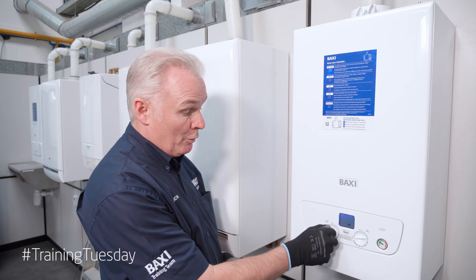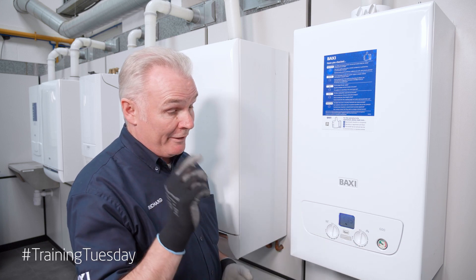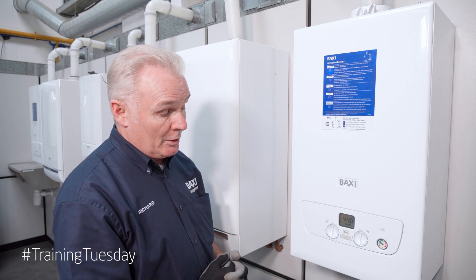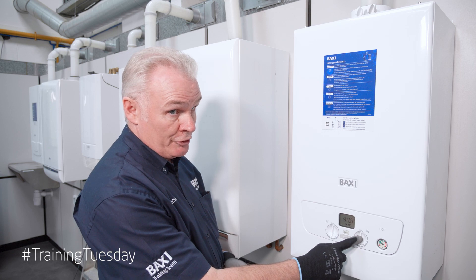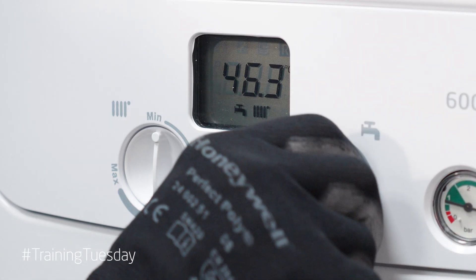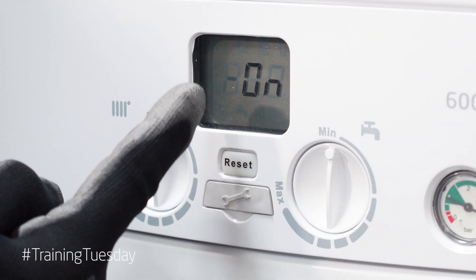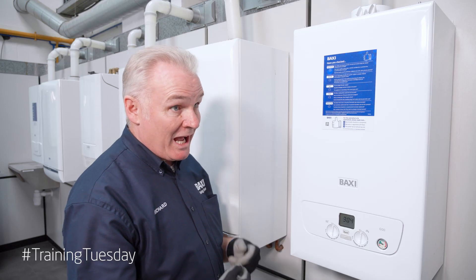Simply turn both control thermostats down to the minimum setting. We wait for a second until it comes back to the front screen showing temperature. Once we're in that position, we go to the hot water thermostat and we do two quarter turns to three o'clock and back — so simply down, up, down, up. If we've done it correctly it will say on 304. This is our chimney suite setting activated.